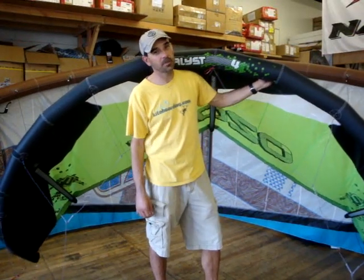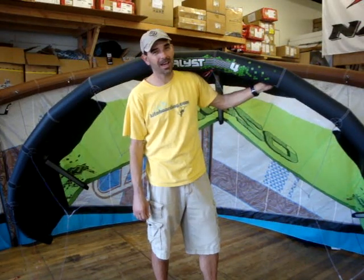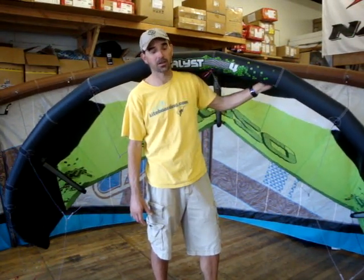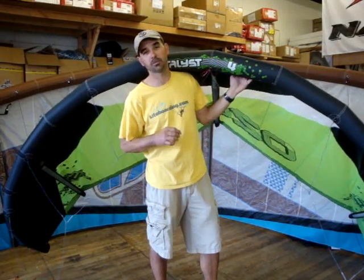Jeff Howard here at Kiteboarding.com and FixMyKite.com. We're going to show you one of the questions people call us up and ask: how should I roll up my kite? How should I put this thing away in the bag and take care of it? We've got the Ozone 4 meter here — it's a little kite — and I'm going to show you some tips that will help you out.